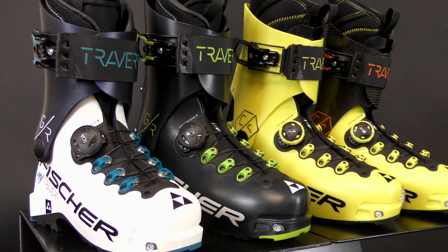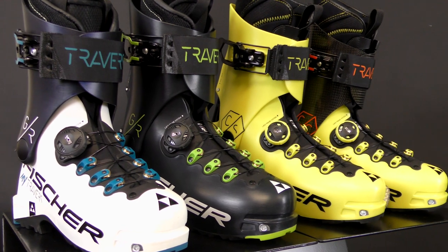Hi, I'm Mike Hattrop. I'm the U.S. Product Manager at Fisher, and I've got the collection of Traverse Touring Boots with me.